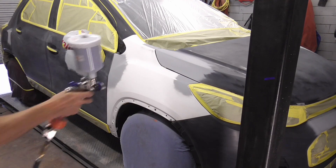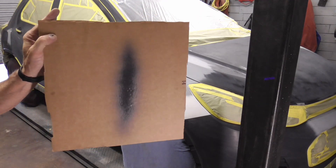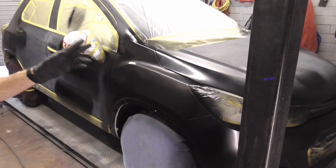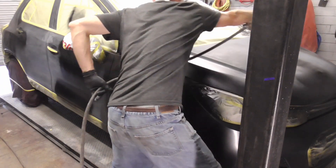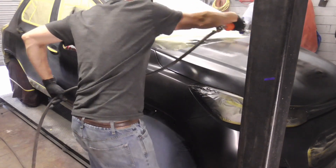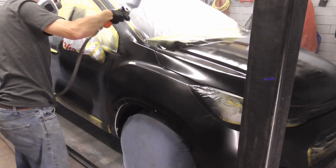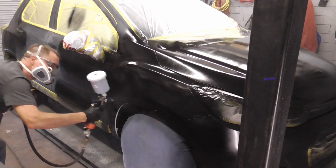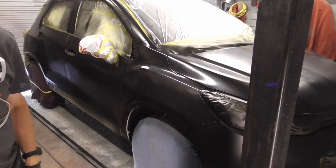Before spraying the base coat today, we're going to hit these areas with some darker sealer to make it easier to cover with the color. This is the spray pattern we'll be using today. After hitting the light spots with some base coat to darken them up, we're ready for our first overall coat of base. It's going to be a light coat, called a tack coat, just to get the paint to stick. The second and third coats will be medium to wet.